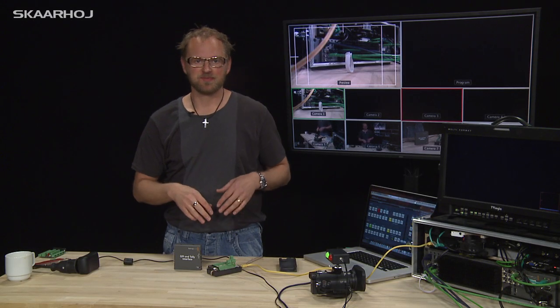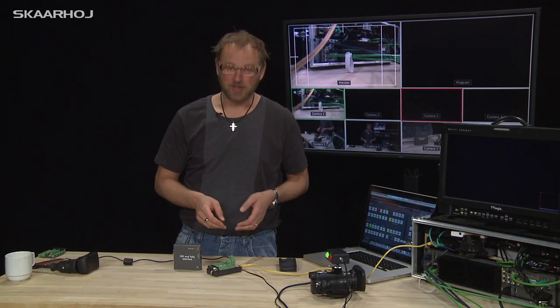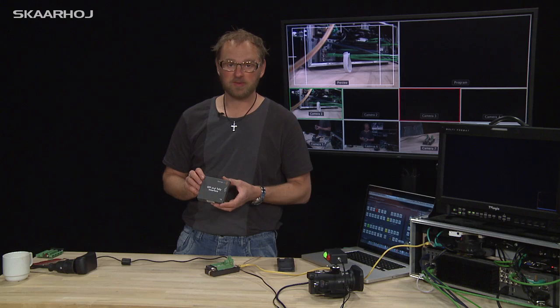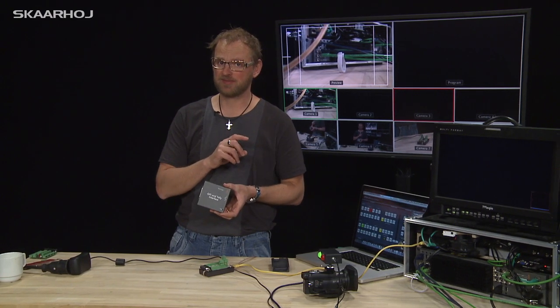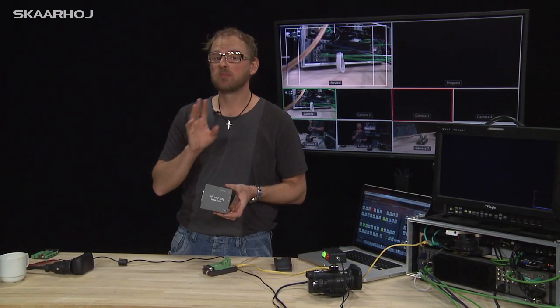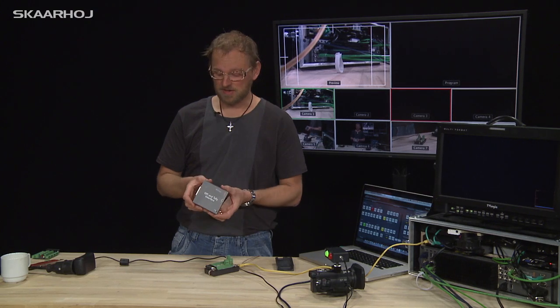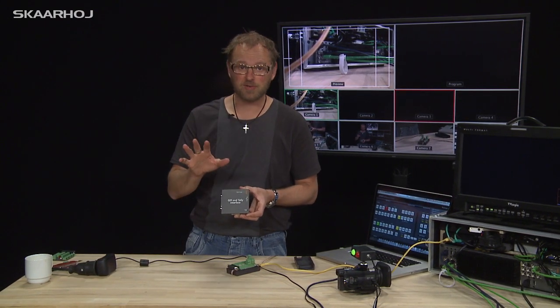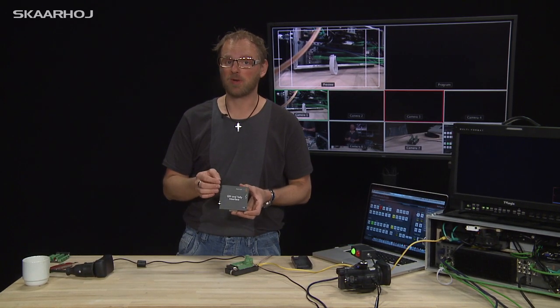This is of course open hardware and open software, so you can program it yourself to exactly the functionality you like. One thing I wondered about with the Blackmagic box — maybe there is a firmware upgrade now, but last time I checked it did not feature any GPI. Excuse me if I was mistaken, but I couldn't make the GPI work.